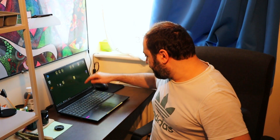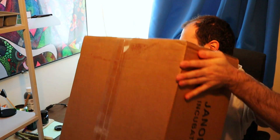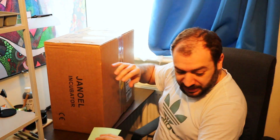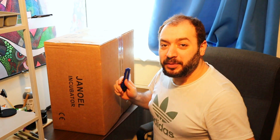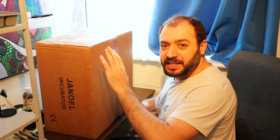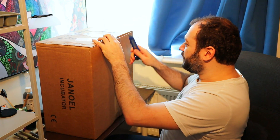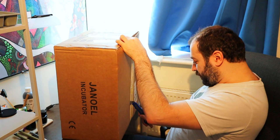So without further ado, let's get cracking. Let's turn this thing off, shut it down, and let's unpackage it together to see what we can find in there. I hope it's worth it because I paid a good amount of money for this — nearly about 85 English pounds. Hopefully it'll be better than the previous one.